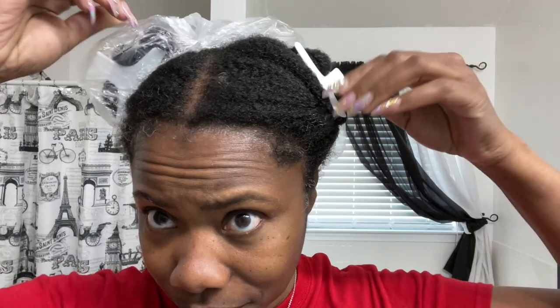Now I'm back from underneath the dryer — 15 minutes underneath the dryer. One thing I noticed immediately is that my hair softened up so much with the treatment on, just from sitting under the dryer. You can see how it's kind of lengthened a little bit and it's softer and even more manageable right now with just the treatment and 15 minutes under the dryer.